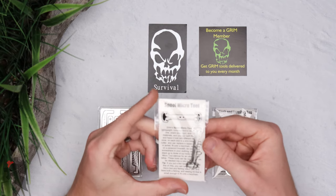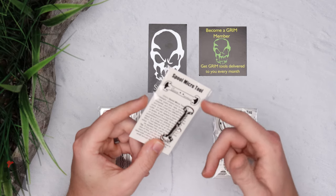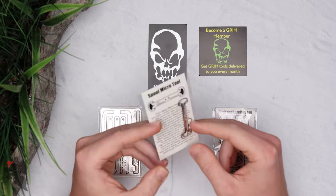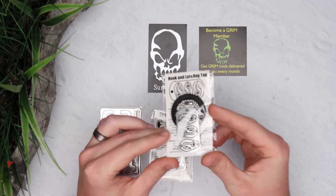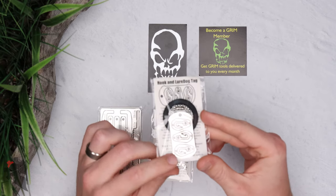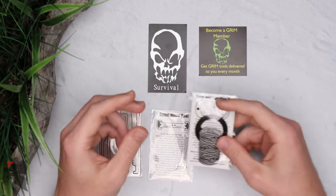This is the spool micro tool for wrapping fishing line, paracord, or duct tape. It's small enough to replace a zipper pull on a bag or jacket. They also make dog tag shaped survival tools, including a fishing kit with three different fishing hooks and three different lures for use in a survival situation.